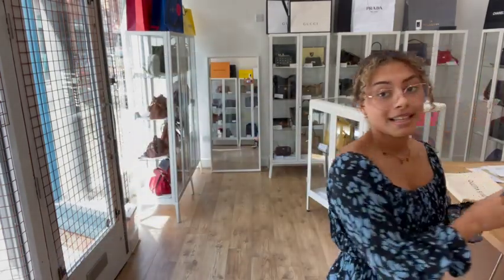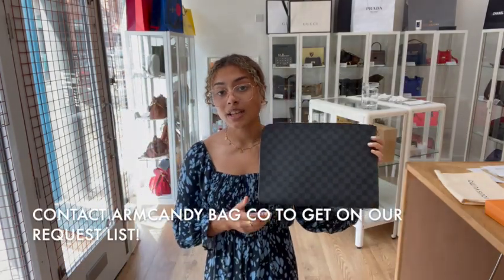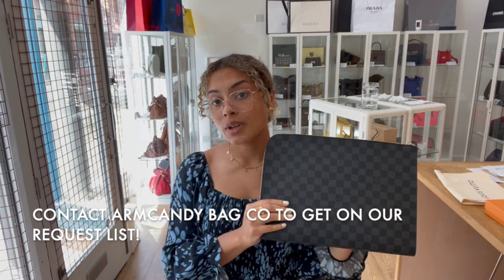If you'd like to know the exact measurements for this, go to the link in the description below — that link should take you straight to this bag. If it doesn't and just takes you to our generic product page, I'm really sorry, that does mean it has sold. But we do have a request list you can get onto, so if you've been looking out for one of these, let us know and we'll get you on that list — as soon as we have another one, you'll be one of the first to know.